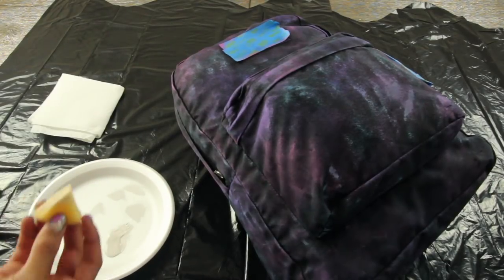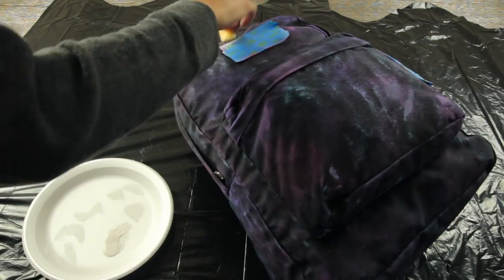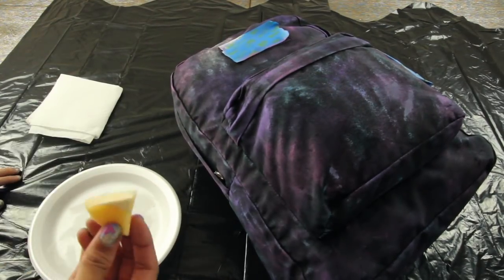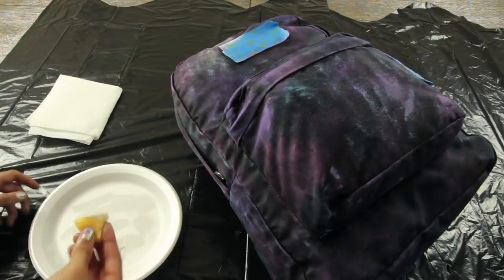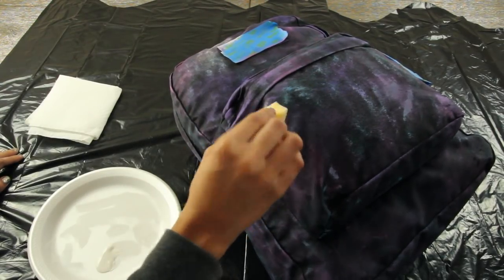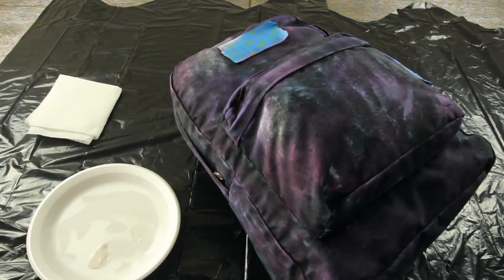Now to add the white paint, I actually took a piece of my sponge and cut it just so I had a smaller sponge to work with, but you're just going to dab on the white paint very lightly. Make sure you don't overdo it at this part — you just want a very light dabbed-on effect with the paint, so that it kind of looks like stars or a stardust cluster effect. Just do this in a couple of random places on the backpack.